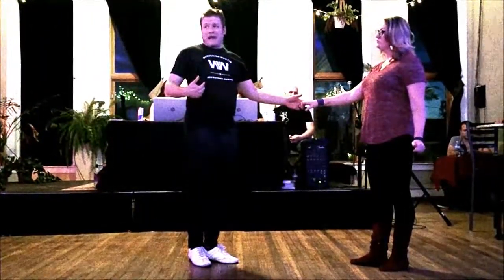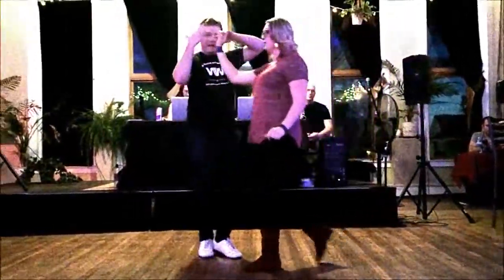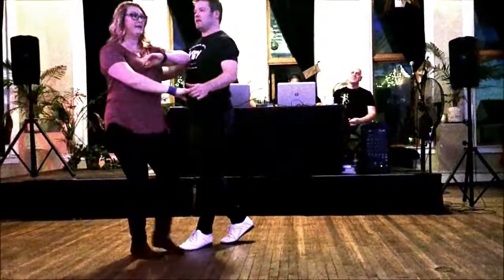Then we reviewed the right side pass: one, two, three and four, five and six. I mentioned you can cross on two or you can go back-back. For the purposes of what we did, I do back-back.